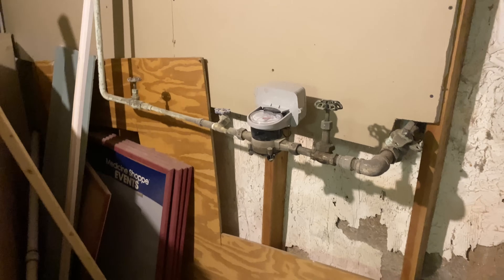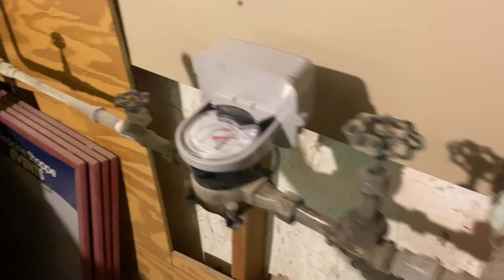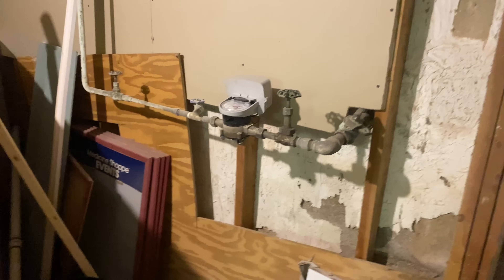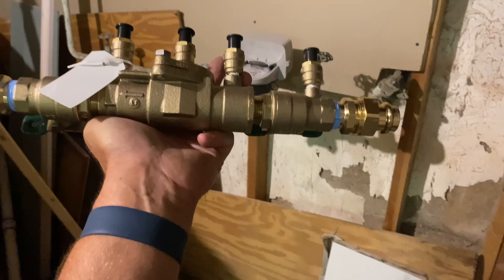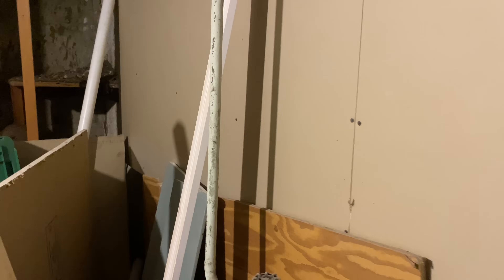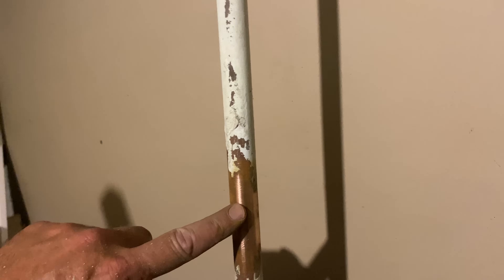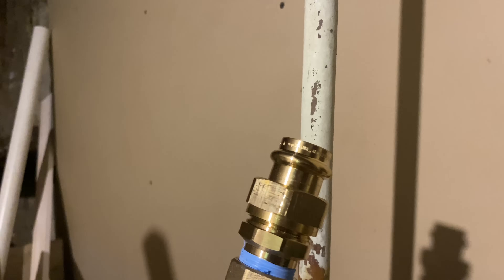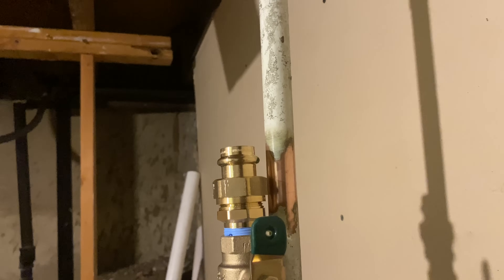One of the first things we need to do is determine directional flow — similar to when we're doing a backflow prevention device test. Direction of flow is from right to left, evident by the water coming in from this foundation wall. Here is our backflow prevention device — there's an arrow on there indicating direction of flow. We'll spin that around. I used some open-mesh grit cloth and cleaned the copper pipe where our Viega three-quarter-inch press-by-male unions are going to be located. One little fitting that does both — looks sweet, perfect.